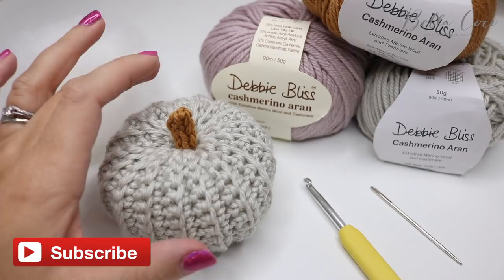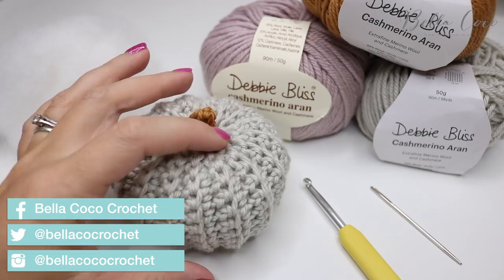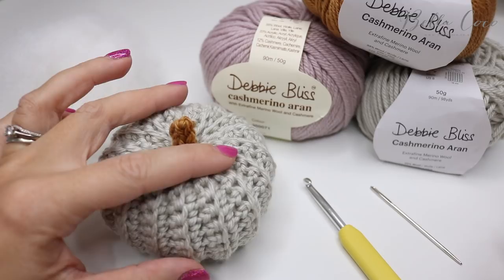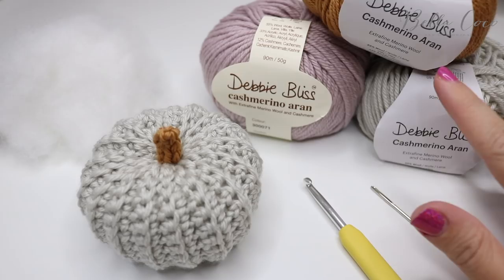Today I'm going to be showing you how to make this gorgeous pumpkin. I have done a pumpkin pattern before and lots of people have been asking how to make it bigger. So I have created this pattern, and with this particular pattern you can make it as large or as small as you like. I'll talk to you about how you can adapt this to the size that you want.